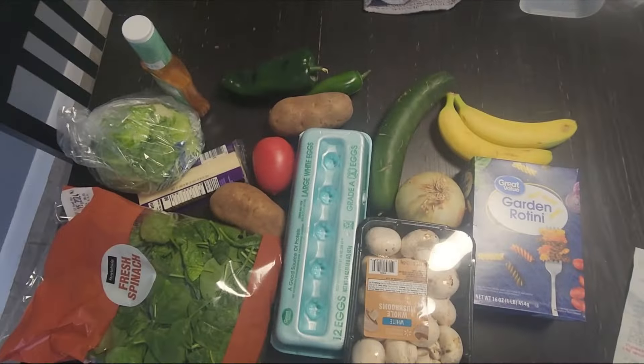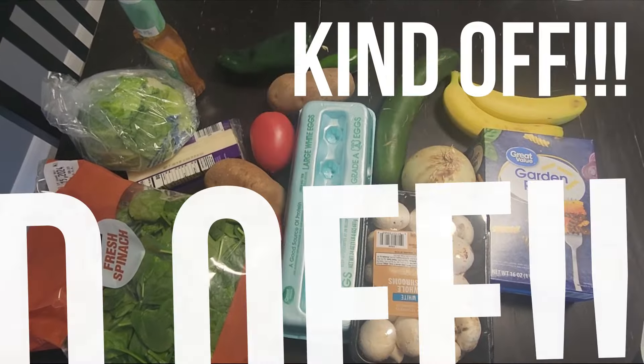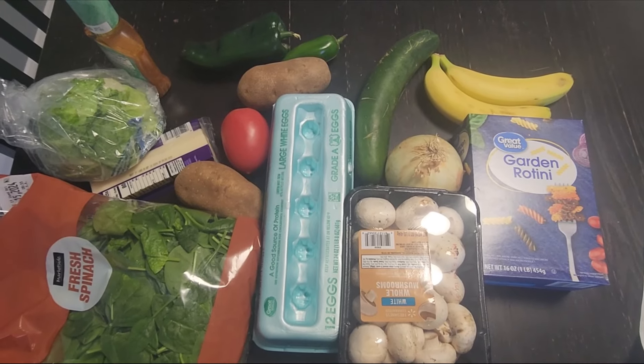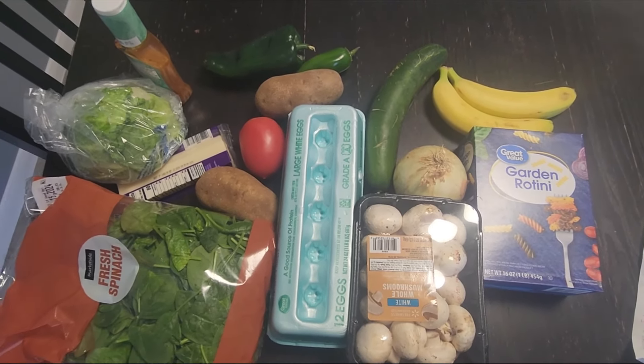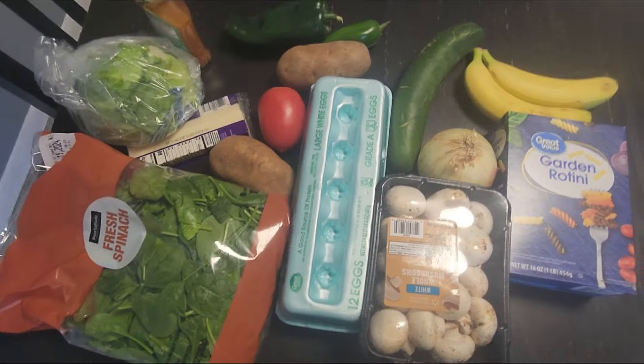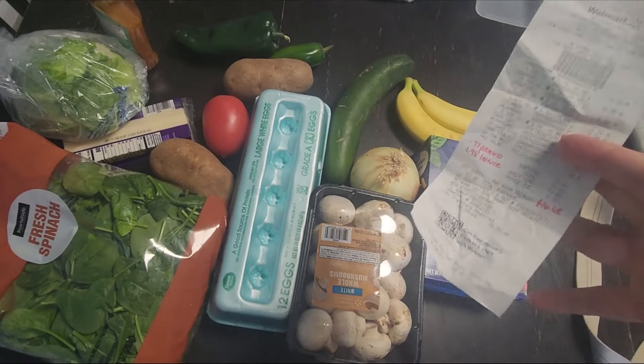Do you want to save money on your groceries? You are in the right place. Let me show you what we got this week for breakfast, lunch, and dinner for one person. This is going to be kind of meatless — we're using mushrooms as a protein. The total for Walmart was $13.93.